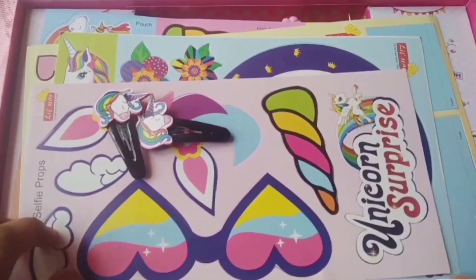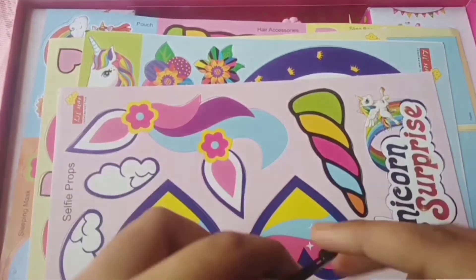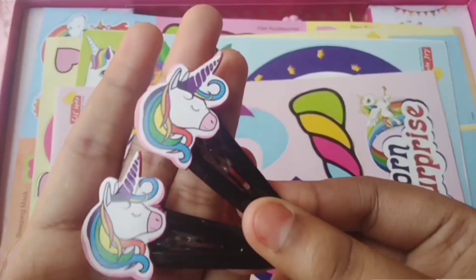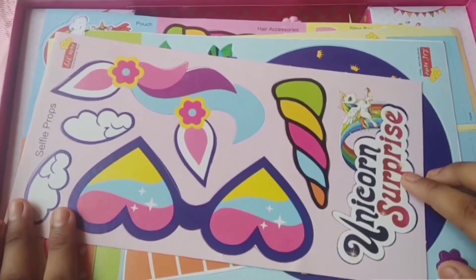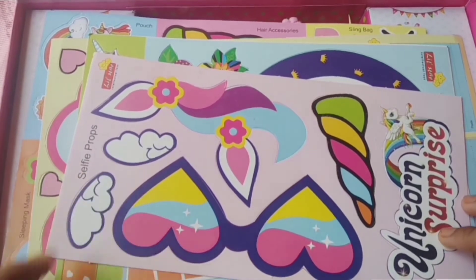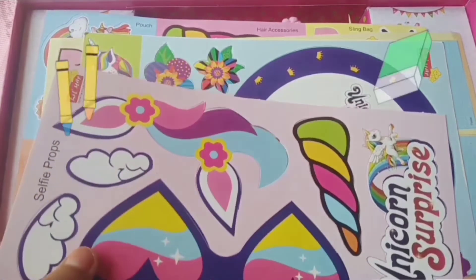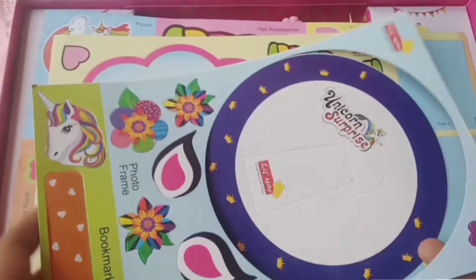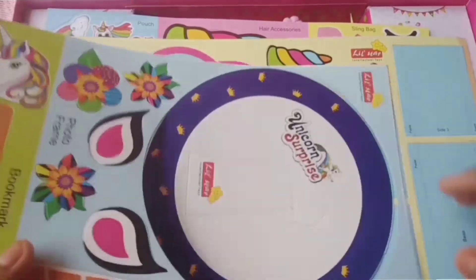Here are the stuffs — I'm going to show you one by one what each item is. So here are those two clips which I made. Next we got is this cardboard piece — here it says 'unicorn surprise' and here it says 'photo props', so we must pop this out and make it. Next we got is a bookmark photo frame, which is also made out of cardboard.